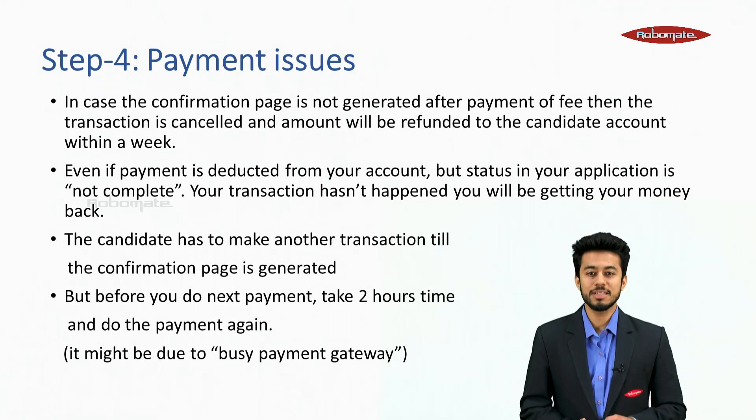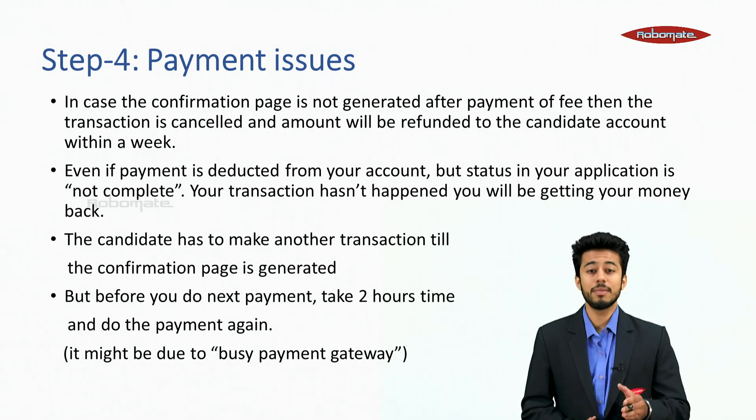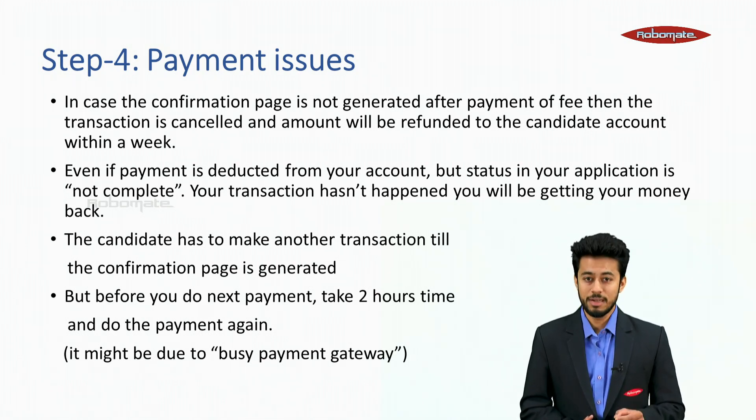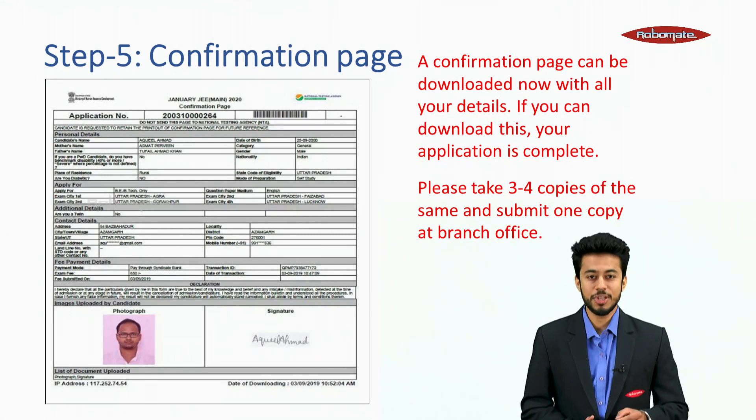Regarding payment issues: if the confirmation page is not generated after fee payment, the transaction is cancelled and the amount will be refunded to your account within a week. Even if the payment is deducted from your account but the application status is not complete, you will get your money back. You will need to make another transaction until the confirmation page is generated, but wait two hours before attempting the next payment. If you can download the confirmation page with all your details, your application is complete.